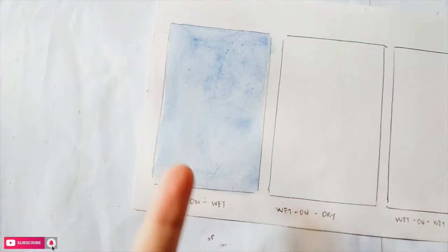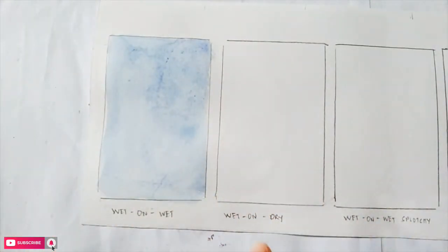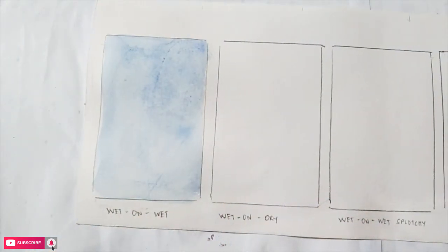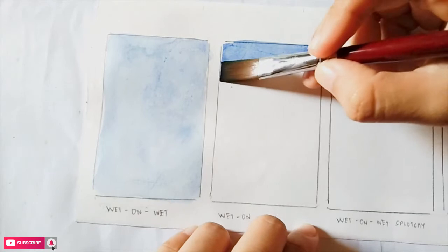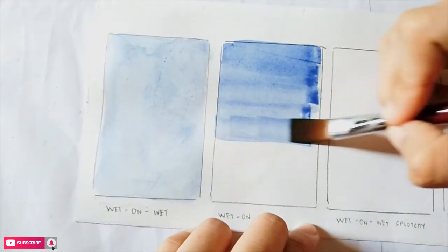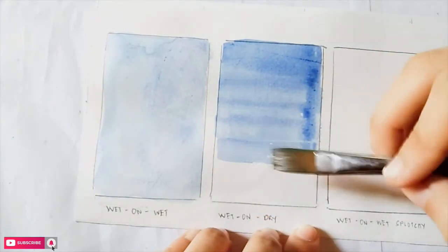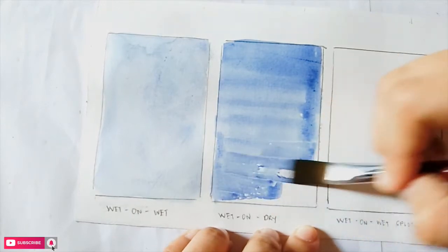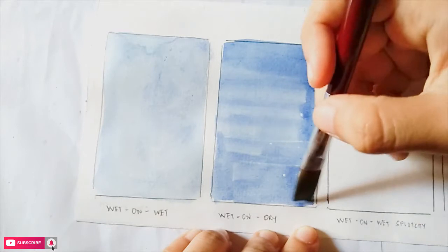The next is the wet on dry technique — wet paint on a dry paper. We won't apply water in the box; instead, we'll directly use the paint and fill in the box carefully. Make sure not to rub your brush roughly on the paper. This technique is good because you have more control with what's going on.